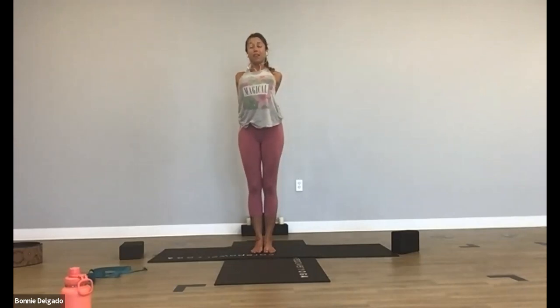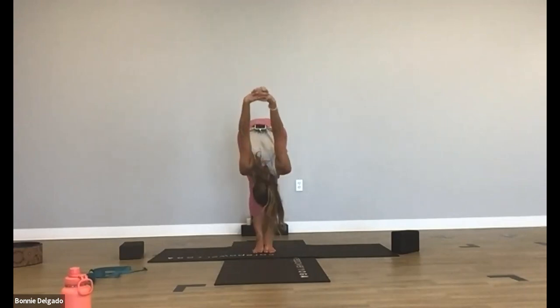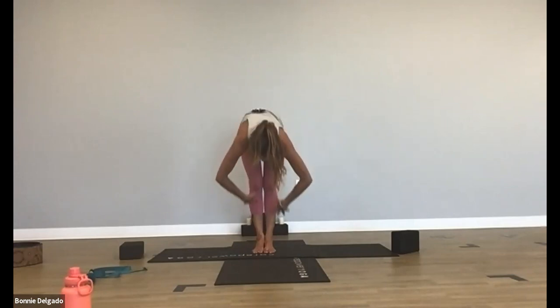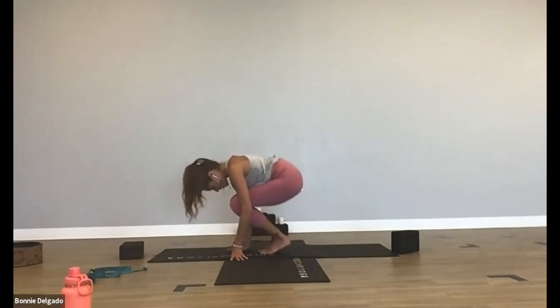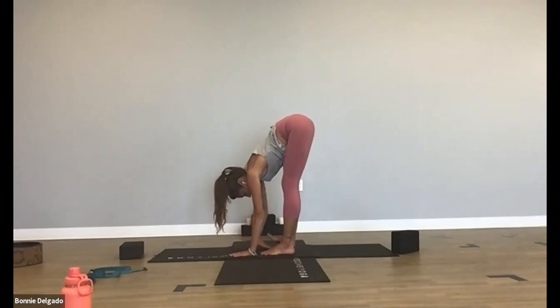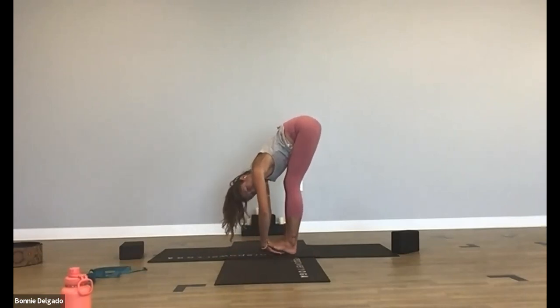Exhale, interlace your hands behind you. Big breath in, lift your chest. Exhale, forward fold. Inhale, halfway lift. Exhale, tuck and curl, lower down. This time take it a little different — bring your feet hip-width distance, come back up to forward fold, and slide your hands underneath your feet. This is called gorilla pose and it's another great one for your lower back stretch. Bring your hands just underneath your feet.